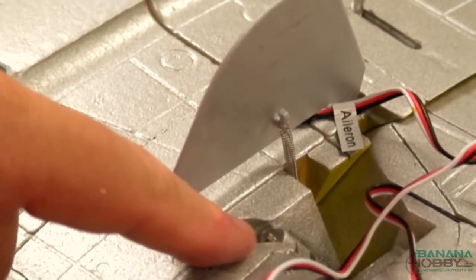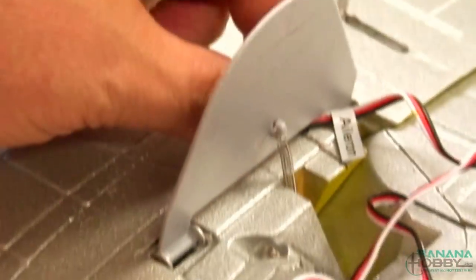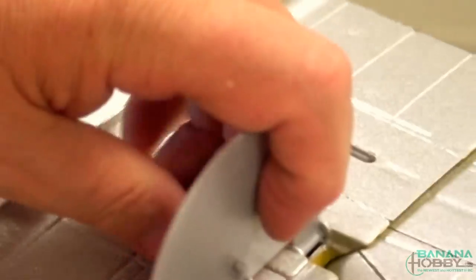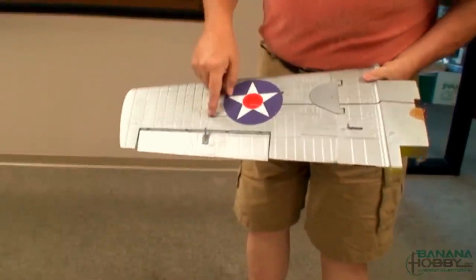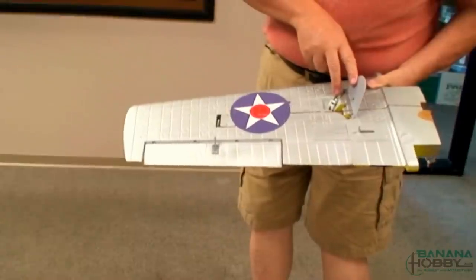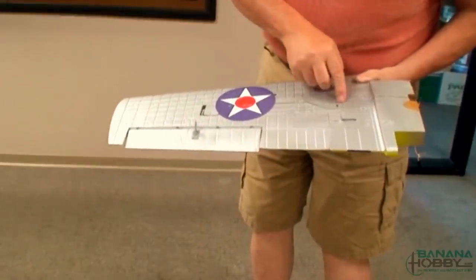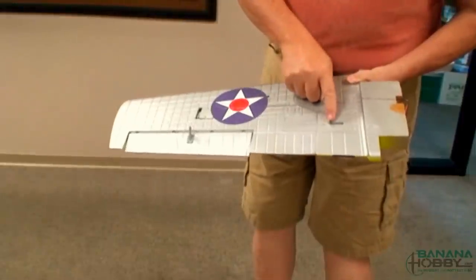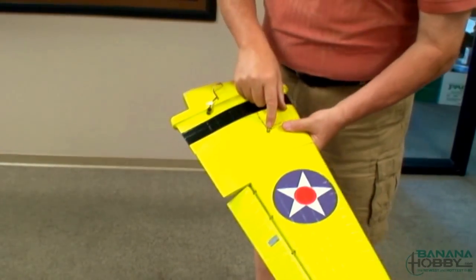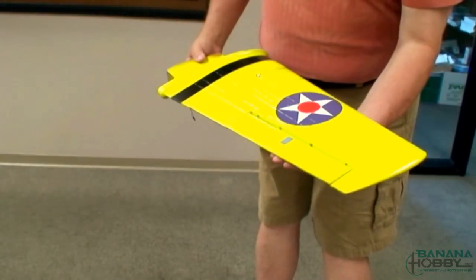I just need to put the retainer clip on the pin. Before I do that, I'm going to pull the aileron extension wire underneath and through, then insert it down the line so it goes up into the fuselage. With the exception of the control rod, the wing has been completed. The hinge pin has been inserted, the clip has been put on both the top and the bottom, the aileron extension wire has been run into the slot, and the pin has been proven to lock the wing. Both wings are done, ready to be joined to the fuselage.